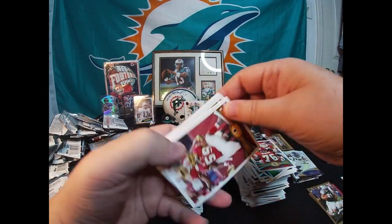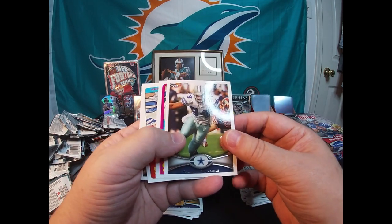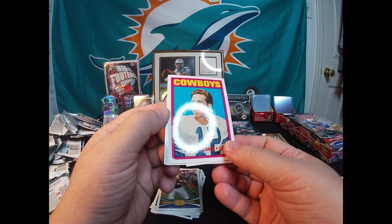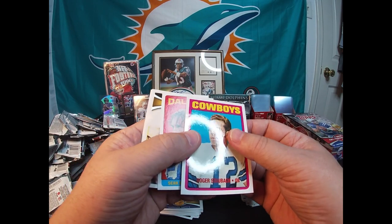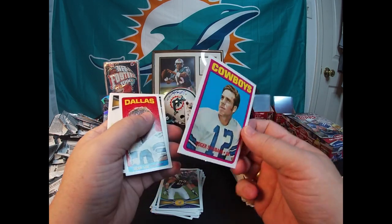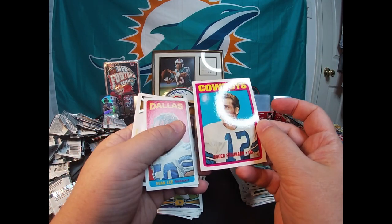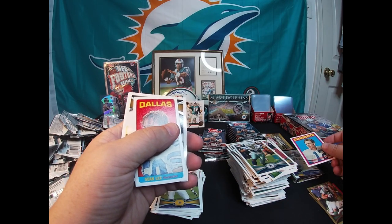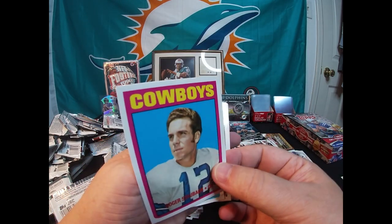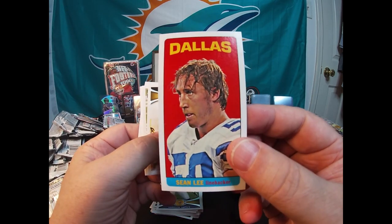AFC West Kansas City Chiefs, Washington Redskins NFC East. DeMarcus Ware All-Pro — and there it is, same card I got in a lot the other day. This one has a little ding in it up by Roger Staubach's head, but there's the card I got in a lot. I got two of them. Should I throw it in the giveaway? Yeah, throw it in the giveaway. There's a Sean Lee mini card.